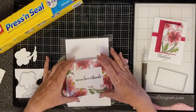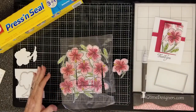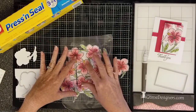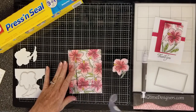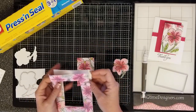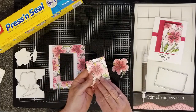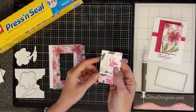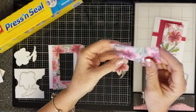Earlier today I tried to do this video and it got lost — I was showing how to arrange the flowers, so bear with me. Here are my flowers the way I laid them out earlier. I pressed them all down with the press and seal and ran it through the Big Shot. These are the two frames that you end up with. This one is still stuck to the base paper, so after you run it through the die machine you remove it from your base piece of paper.